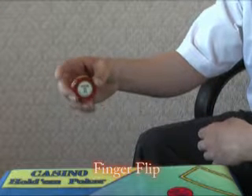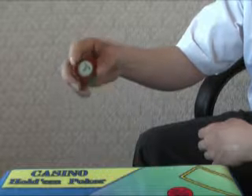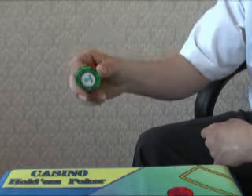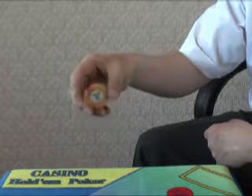This is how to do the finger flip. Using your finger, pull the front chips up and drop it to the back. Let me show you one more time — pull the front chips up, drop it in the back.